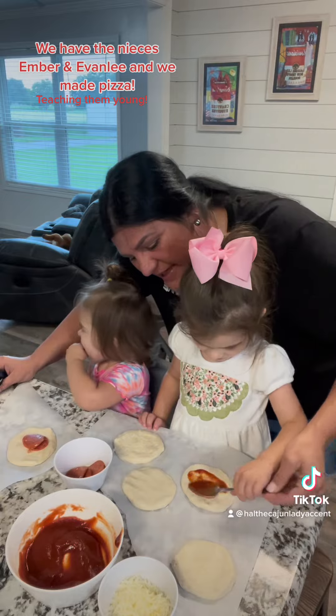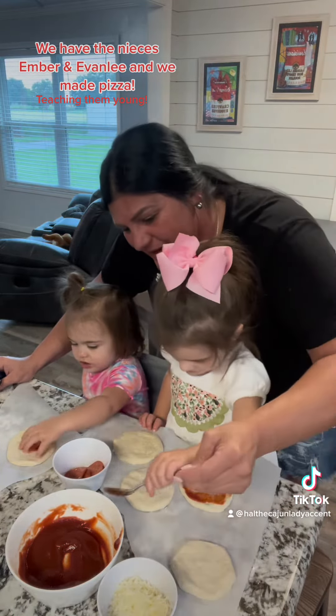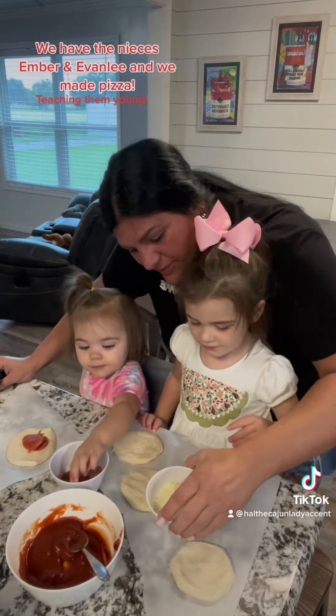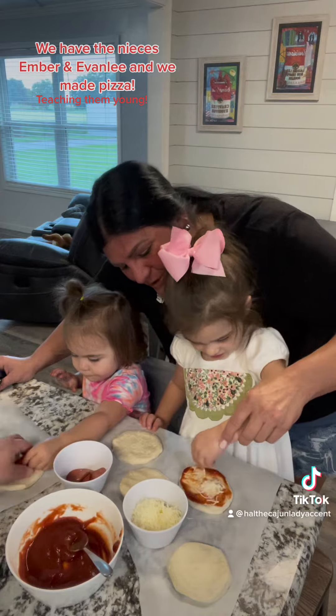And you spread it. What you doing? Spreading it. Okay, now you take a little bit of cheese. A little bit!